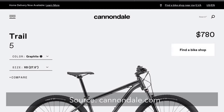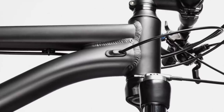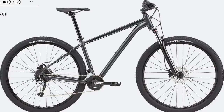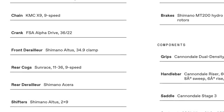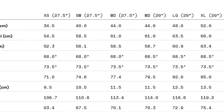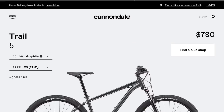The Cannondale Trail 5 is next, coming in at $780. For the fork, it's an SR Suntour XCM with 100 millimeters of travel and a quick release axle. One interesting thing about this fork is that it has a remote lockout — a lever on the handlebars that you can flick to lock out the fork, which is good for climbing or mixed road and trail riding so you're not bouncing and are putting all that energy toward propelling yourself forward. For the drivetrain, it's the Altus and Acera combination from Shimano as a 2x9, with Shimano MT200 brakes and 160 millimeter rotors. The geometry is somewhere between 68 and 68.5 degrees depending on the frame size. This is a pretty decent package and should be available to most people in the US because Cannondale is sold at REI, which is pretty ubiquitous in the United States.